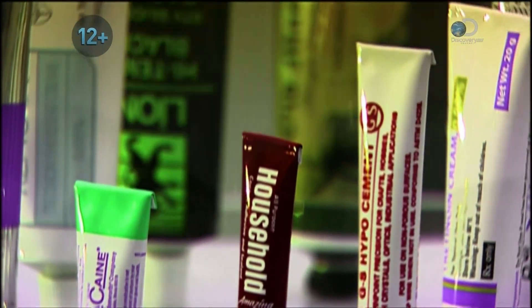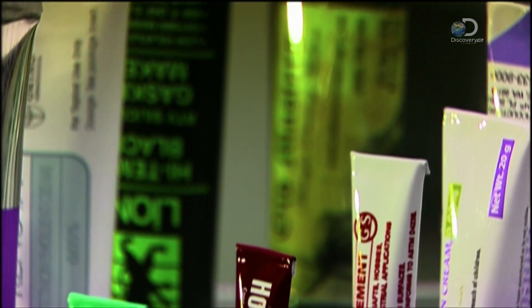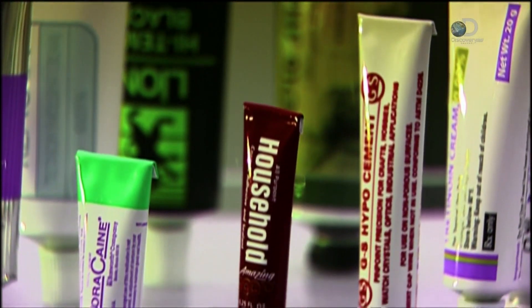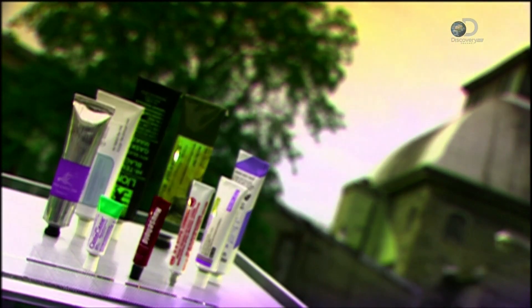Design lets us squeeze out the product and yet still read the fine print on the twisted package. Artists first used flexible metal containers for their paints back in 1841. Nowadays we use them for products like glue, skin cream and toothpaste.